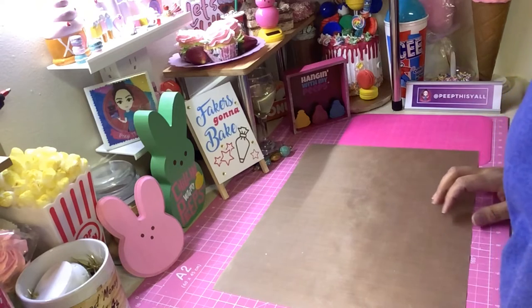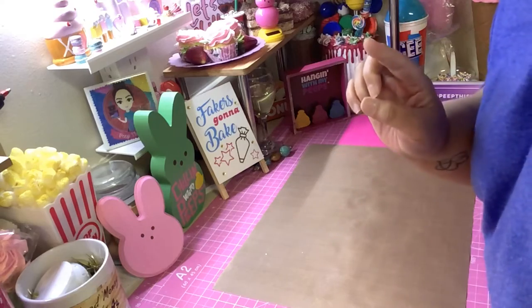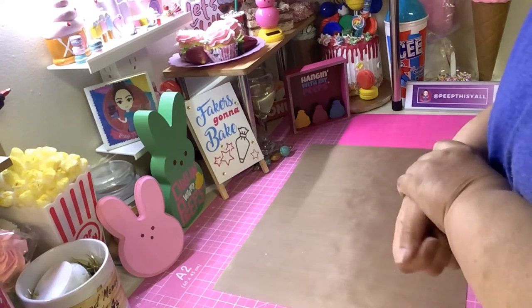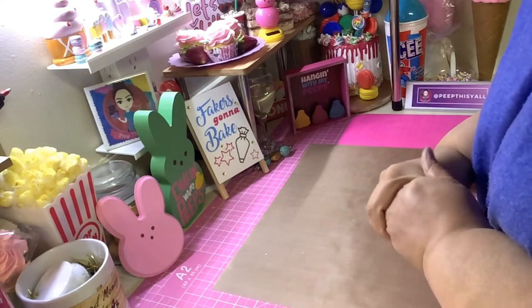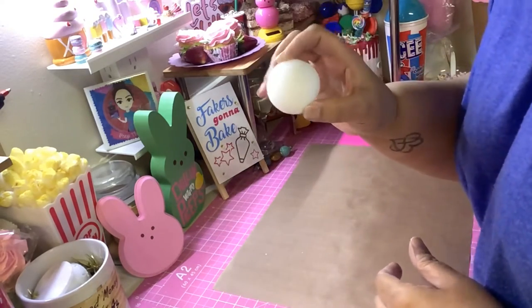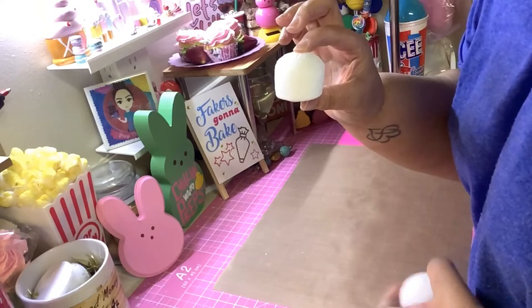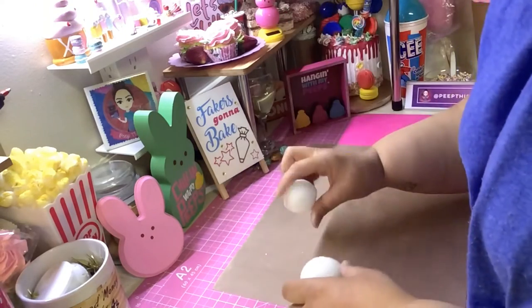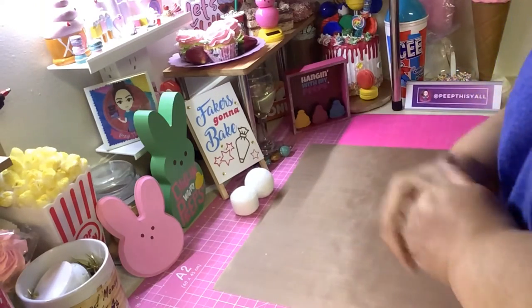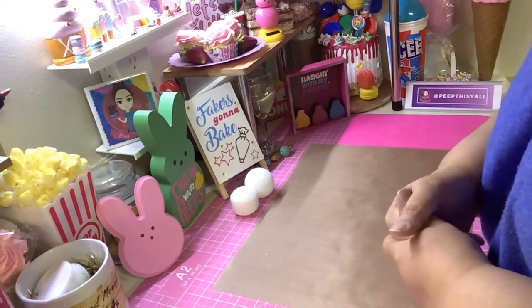Hey, welcome back! So I don't have a tutorial for you — well, it is a tutorial, but it's not by me. A subscriber reached out to me, her name is Rachel, and she had this great idea: how to turn a styrofoam ball into a cute little cupcake mold — two different shapes. So I asked if she would be willing to share her tutorial, and she did and created a tutorial for you guys.